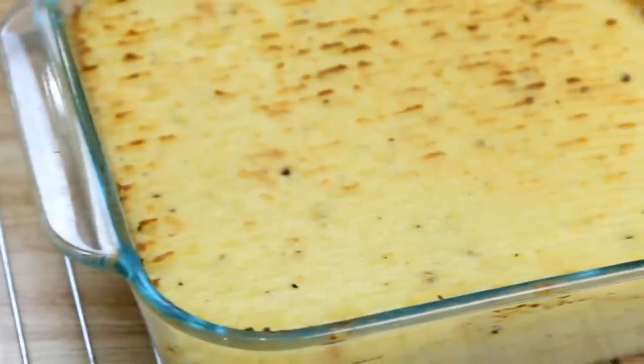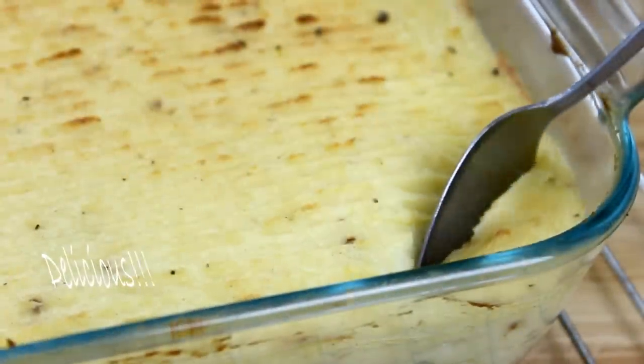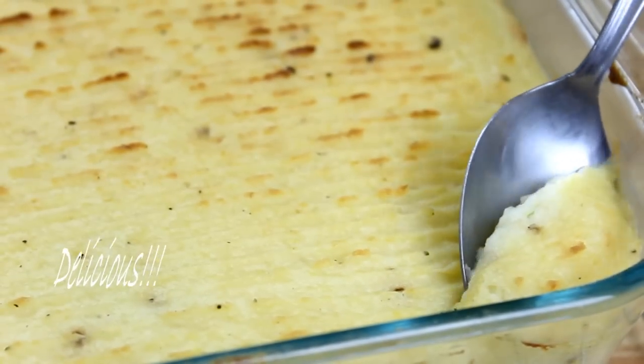After 25 minutes, our potatoes are nicely browned on top and you're ready to serve. Believe me, these are creamy, airy, melt-in-your-mouth delicious.